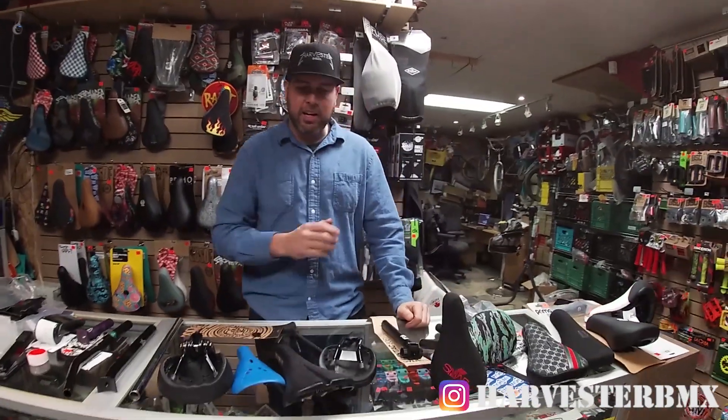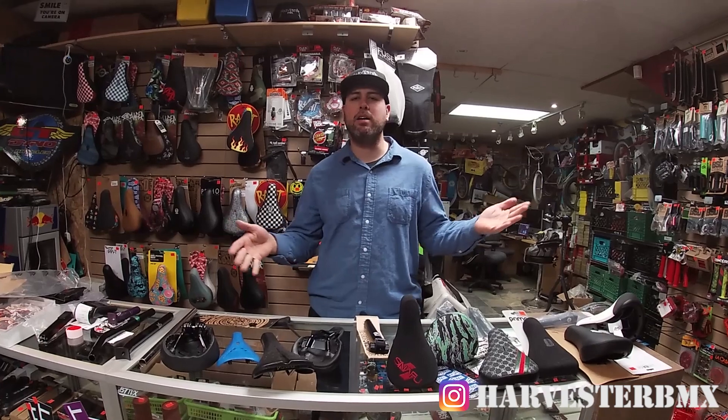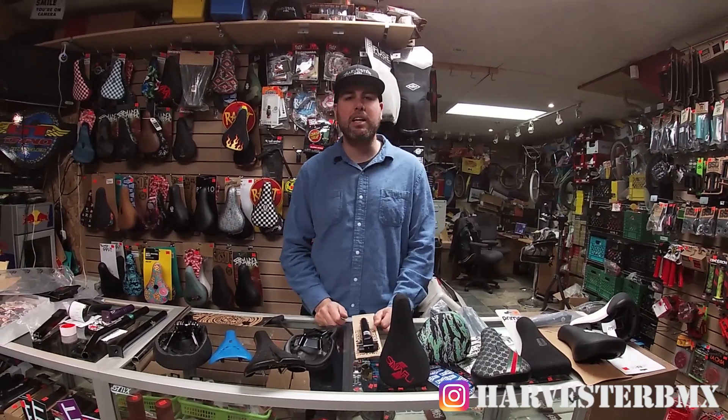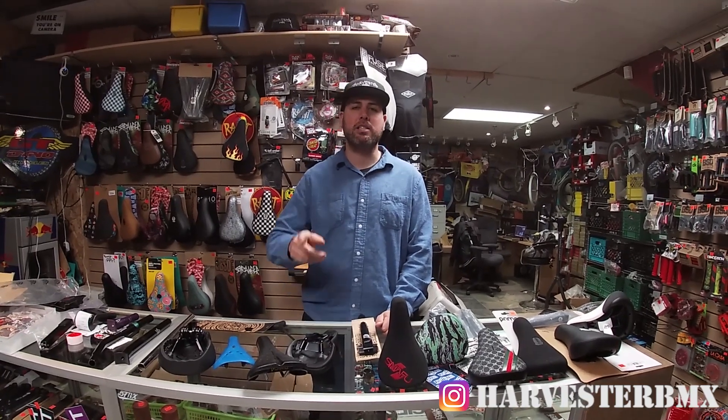So hopefully we went through everything with you on seats — Pivotal, tripod, rail. I hope you learned something or got a better idea of what you want to buy. Thanks for watching. Check out some of our other buyer's guides up above and we'll see you at the next one. See you later.